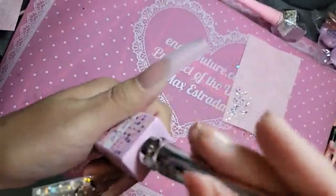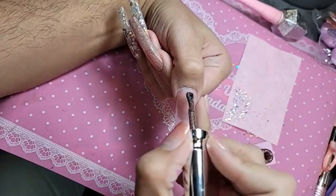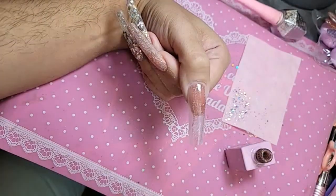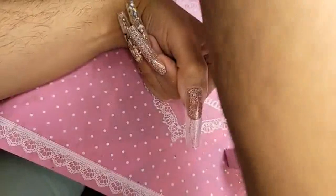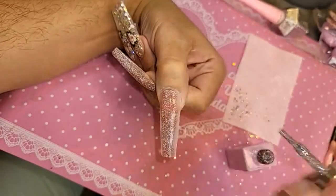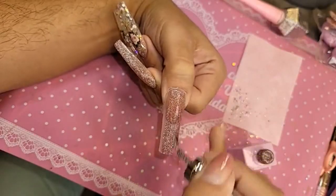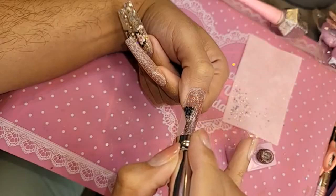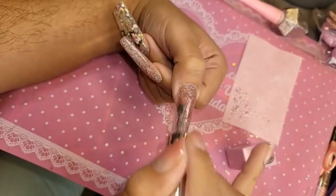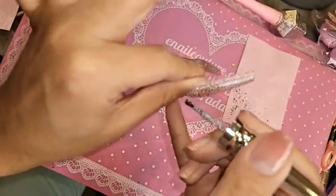So now let's go in with 149, which is this beautiful pink beige. When we do this, let's turn on that hard light. Let me turn this one off. It's just magic when you do it like this.